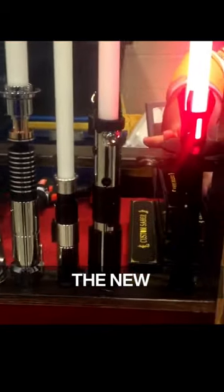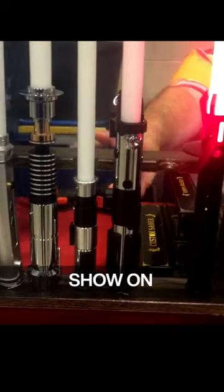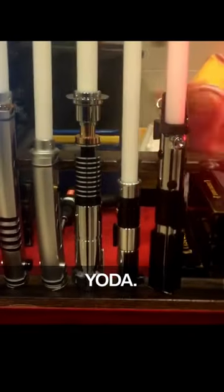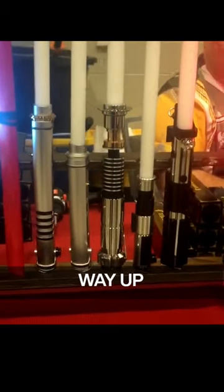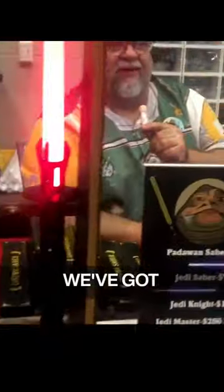And then we have all the way up to the replica from Ahsoka to Vader, the new Shin Apprentice from Ahsoka's show on Disney, the Yoda. Everything you want from a replica all the way up to custom designed, we've got it in stock.